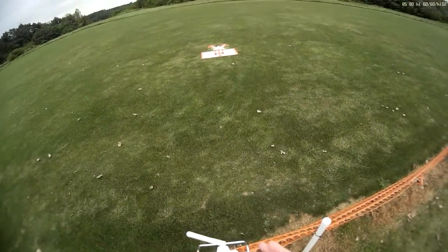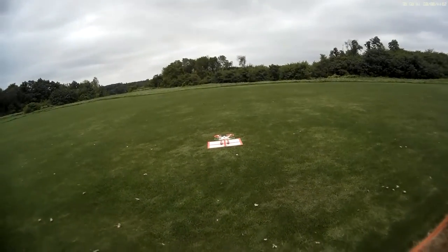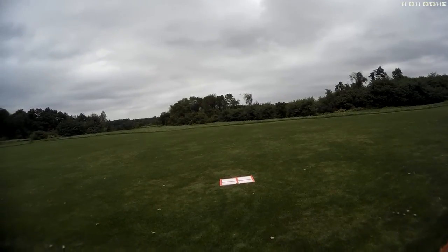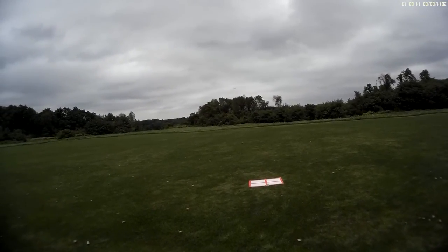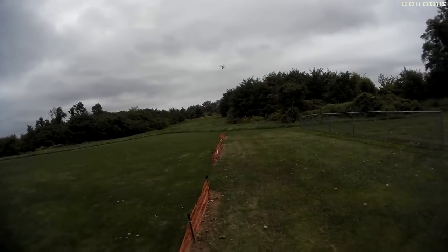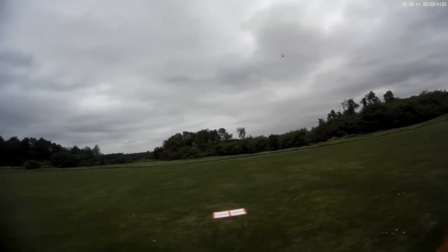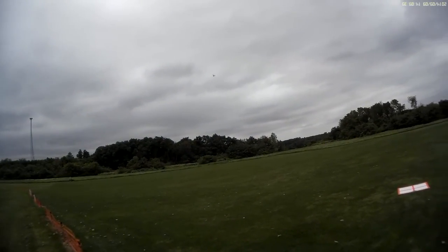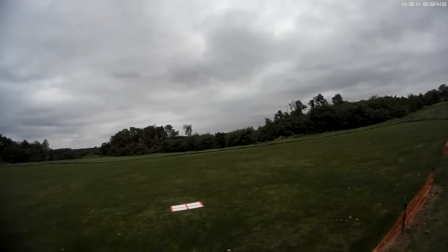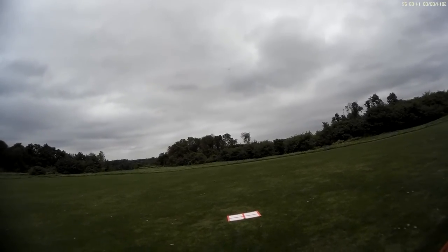I'm down to about two minutes on the timer. Going to arm the motors again — left stick lower right, red light solid, that means I'm good to go. I'll fly around a little bit here. I have the Mobius with me so there's no camera on the quad. Going to fly it around here.